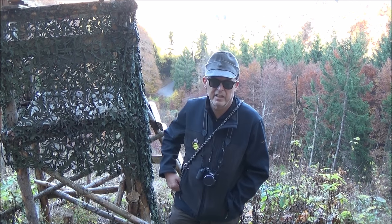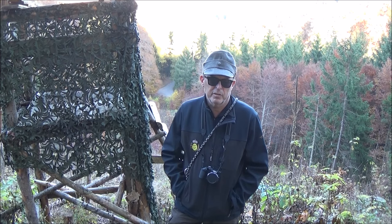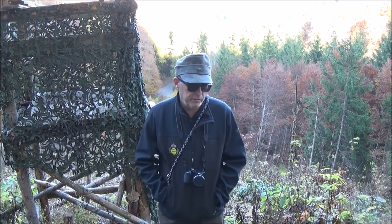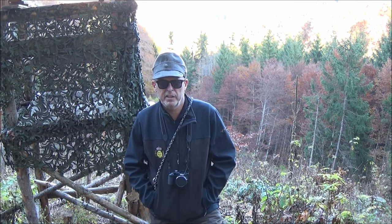Wir checken nochmal die Ansitzeinrichtungen. Bald sind die Drückjagden auf die Wildschweine, und da müssen die Jagdeinrichtungen natürlich alle den Vorschriften entsprechen und sicher sein. Wir schneiden dann auch nochmal das Gelände aus, dass man ein sicheres Schussfeld hat.